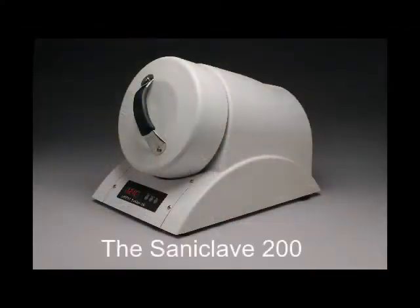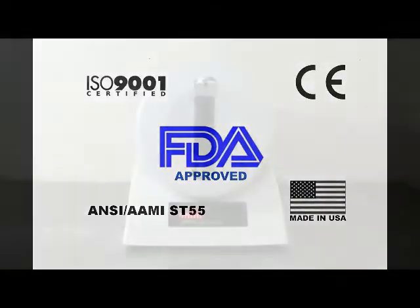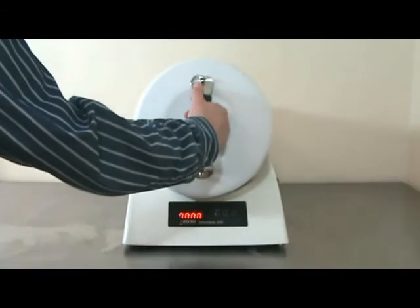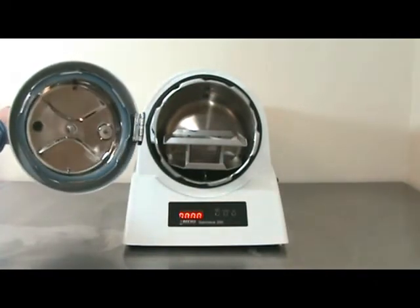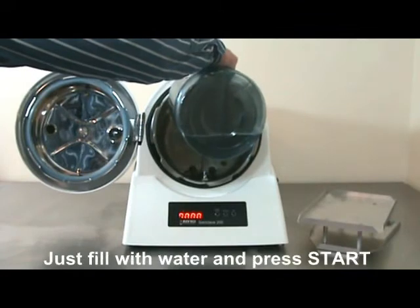The revolutionary Science Santaclave 200 is an FDA approved steam autoclave — one of the most affordable autoclaves on the market today. With an ergonomic 10 liter capacity chamber, the sterilization cycle can be initiated by simply filling the chamber with water and pressing the start button.